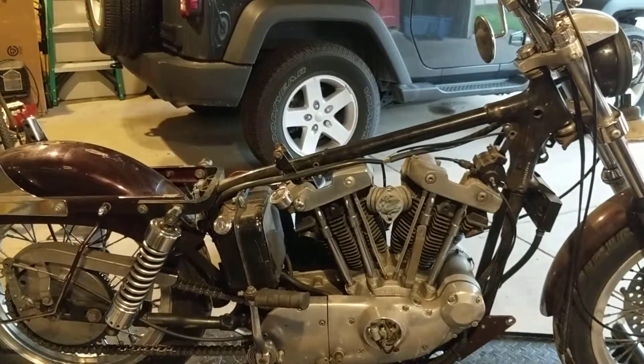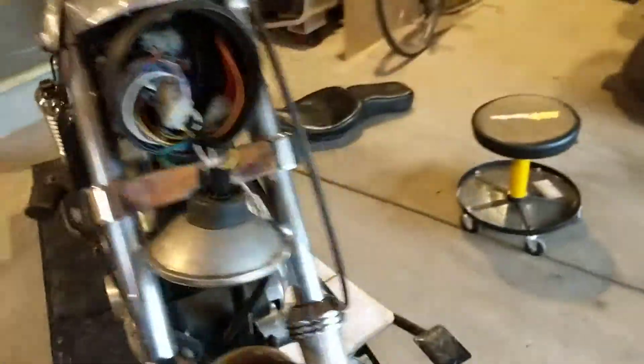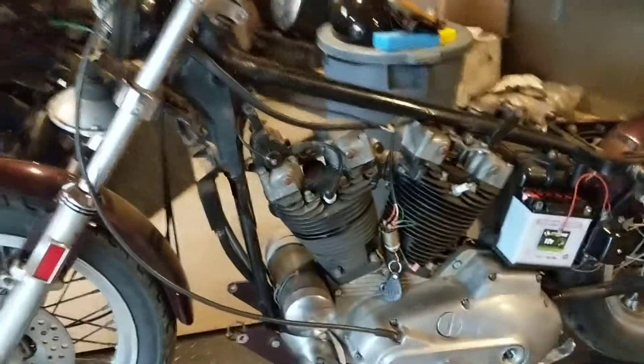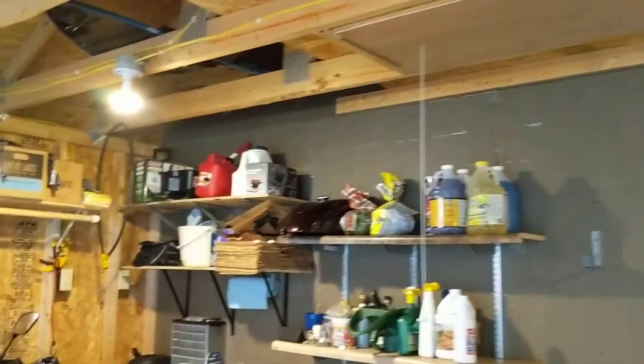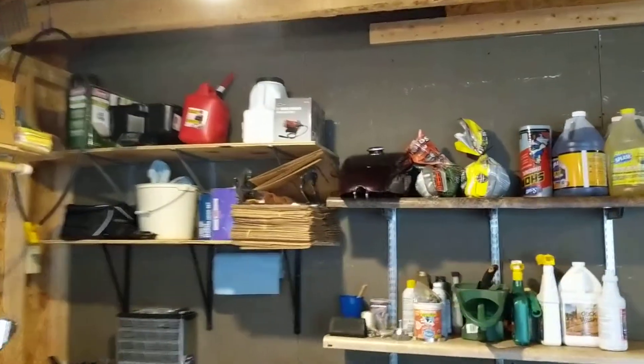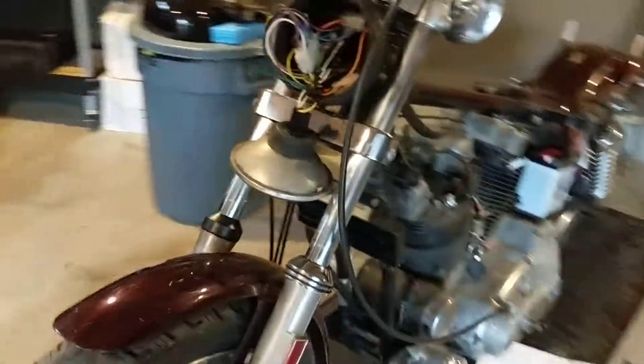I'm sure it does kick over — the motor's free, which is good, so it's a good place to start. Numbers matching on the frame and the engine case, with the gas tank up there on the shelf and out of the way so we don't scratch it up any more than it already is.